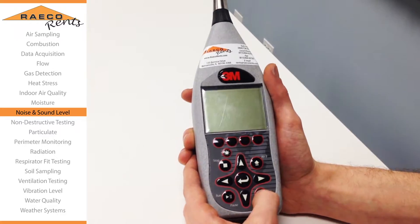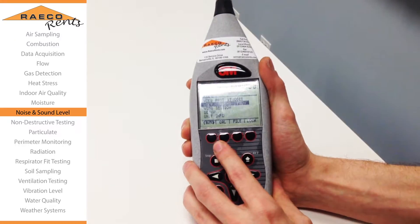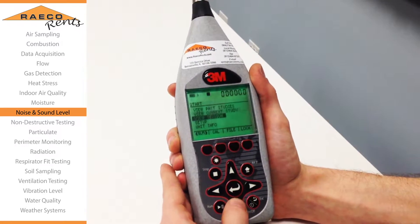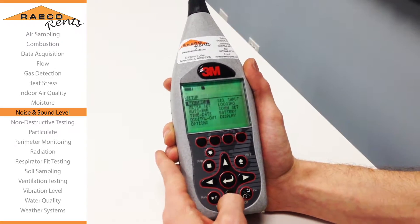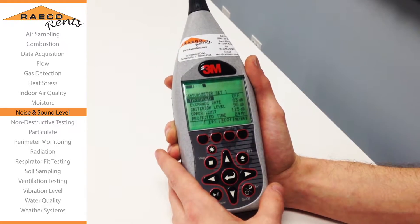The first thing you'll want to do is turn on your SoundPro if it's not already on, and we're going to go straight into the setup menu. Use the arrow keys to scroll down to setup, and we want to check the meter set options just to make sure that our parameters are set.